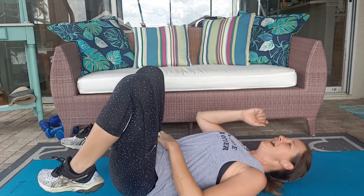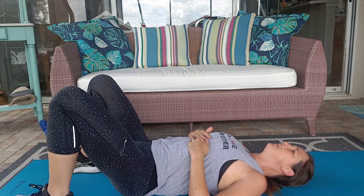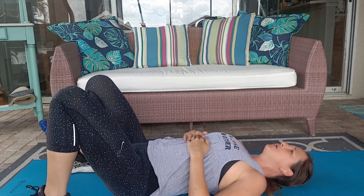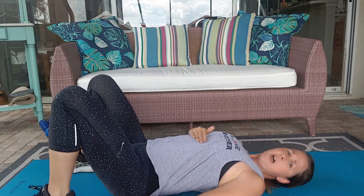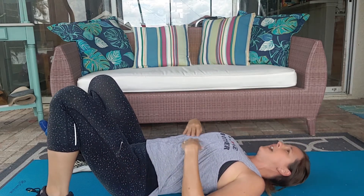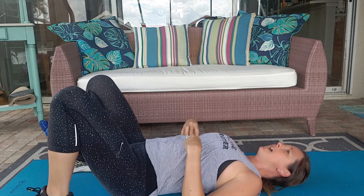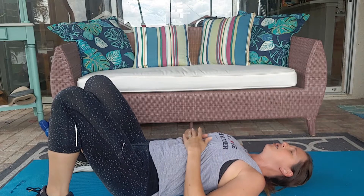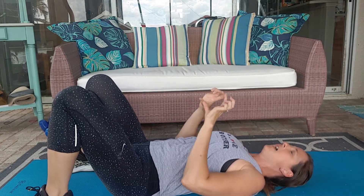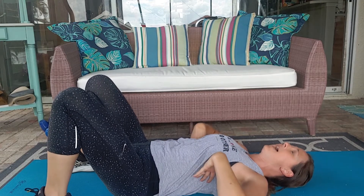We're going to lay on our back and find our ribs, and we are going to just relax. The first thing you need to do is make sure that you are not flaring your ribs. If I were to lay down, I don't want my ribs popping up in the air. I'm going to lay down and relax my ribs so that my bra line area — my back ribs — are resting into the floor.